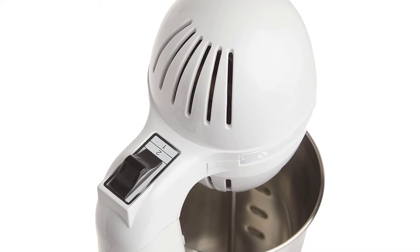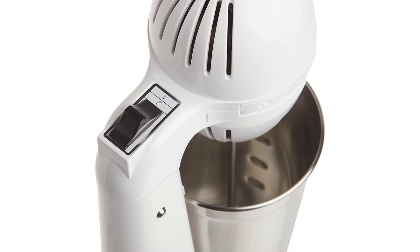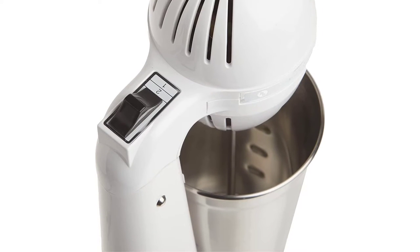Key features: 70-watt motor. 28-ounce stainless steel mixing cup. Tilting head. Classic body. Two-year warranty.